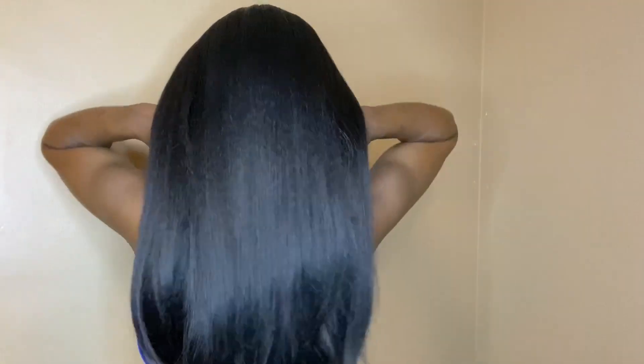I went ahead and applied some lace melt spray by Ebin New York along the hairline and applied my pressed powder. The hair is very full — I feel like it's about 180 in density. It's very thick, very soft, and has a natural luster to it as well.